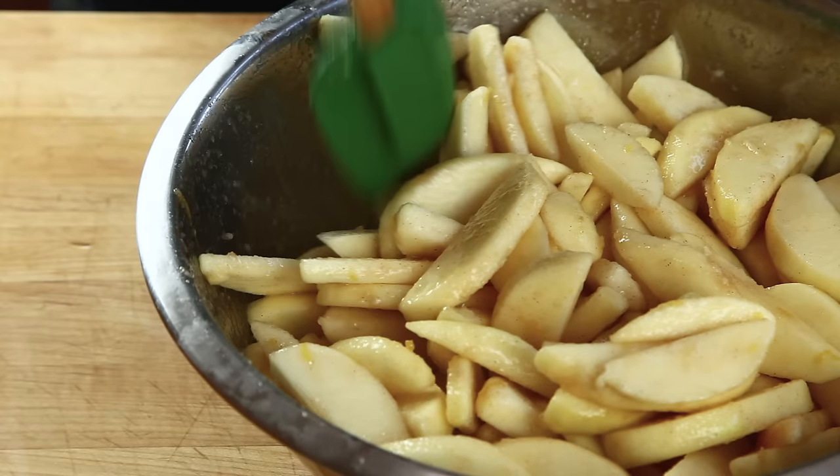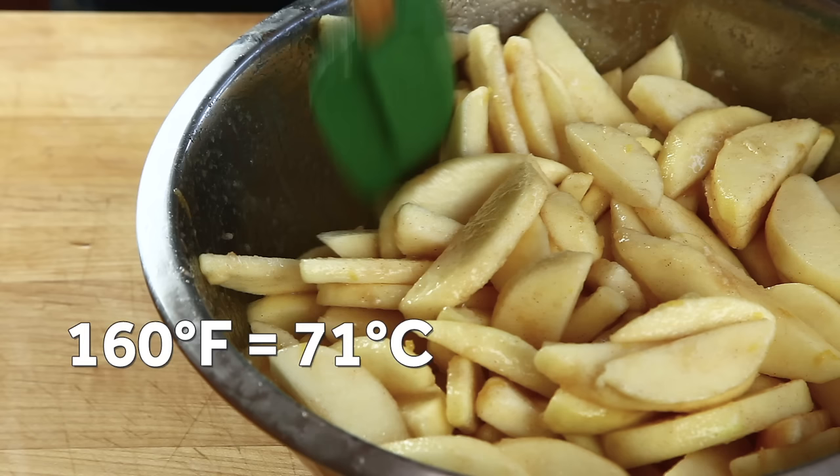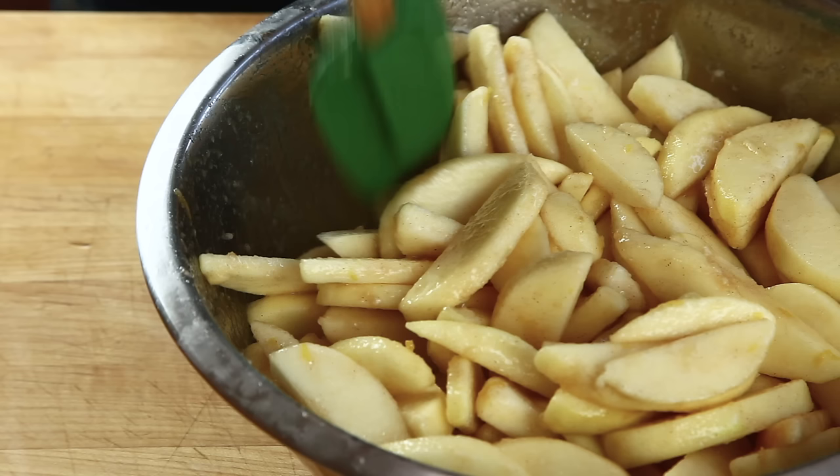At this point, you could just dump the filling in a pie crust and bake it, but here's the thing: apples break down as they cook. Toss them straight into a pie and they end up like mush. But par-cooking the apples to 160 degrees Fahrenheit and holding them there can convert their pectin into a heat-stable form that helps them keep their shape, even after cooking. Neat!